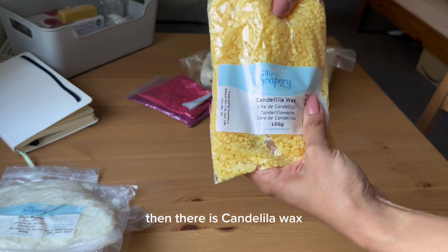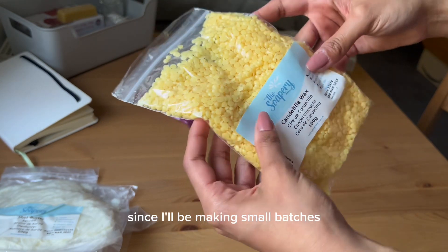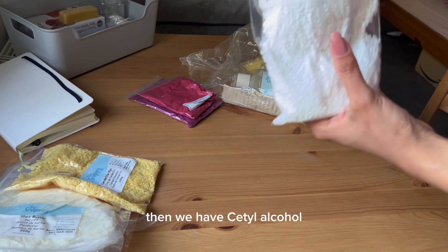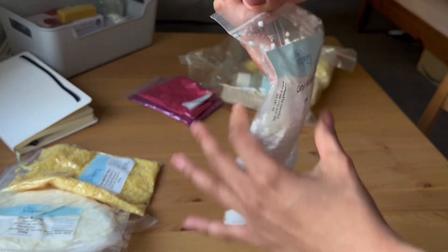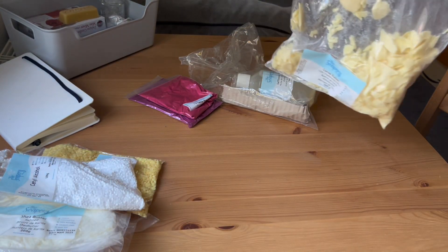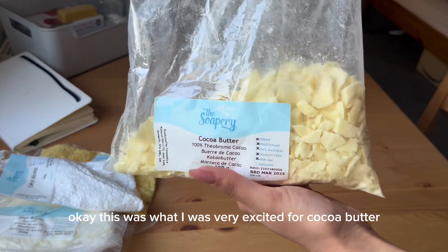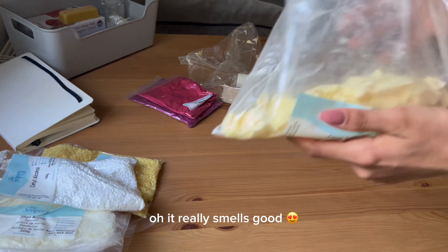Then there is candelula wax, and I think 100 grams would be enough for me since I'll be making small batches. Then we have cetyl alcohol — it is an emulsifying fatty alcohol. This was what I was very excited for — cocoa butter. Oh, it really smells good!